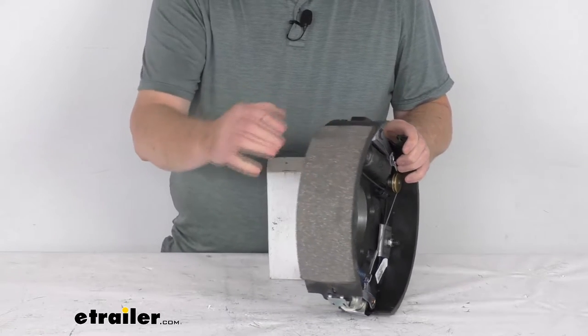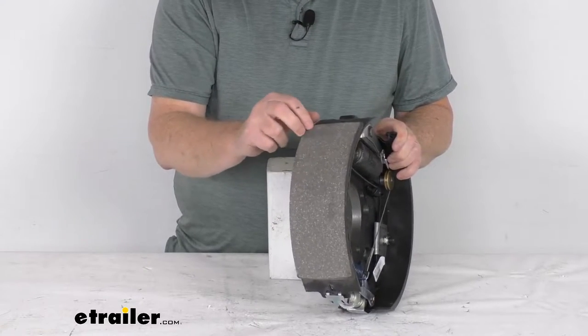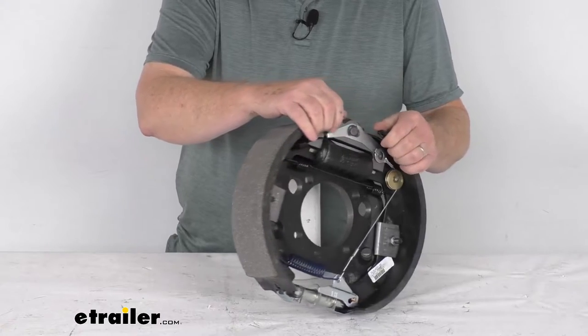Proper adjustment leads to better brake efficiency and less wear on your tow vehicle's brakes. These brake shoes are lined with automotive grade friction material. This friction material is fully bonded to the shoe — it's not riveted — so it gives you a lot longer life and more braking torque.